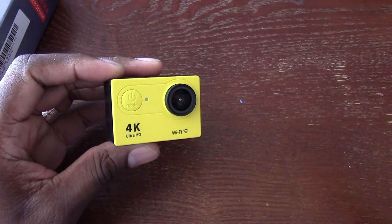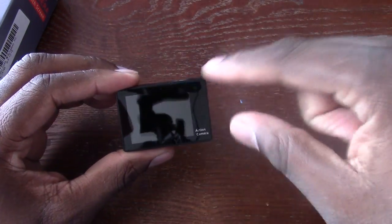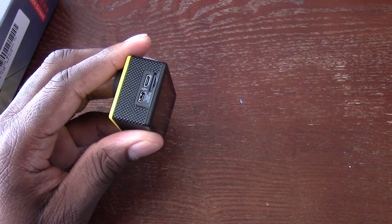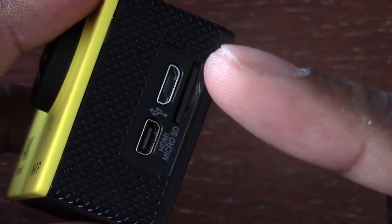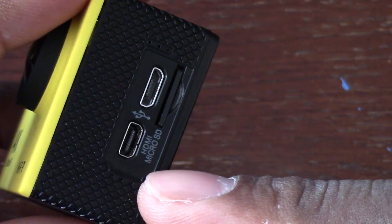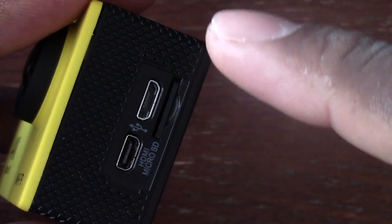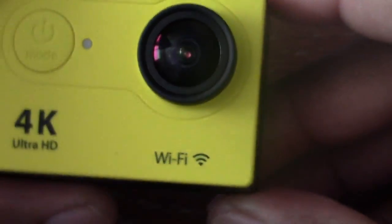The camera itself has a two-inch screen on the back. It is not a touch screen, but it has an SD card slot right here — I have an SD card in there. Then you have your HDMI out right there, and I do have a cable for that and it works pretty good. And you have your USB right there for charge and sync.